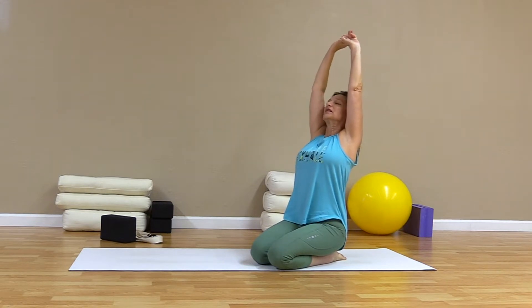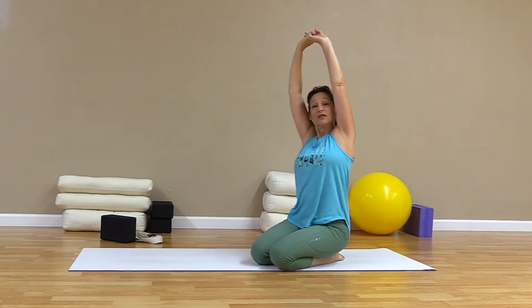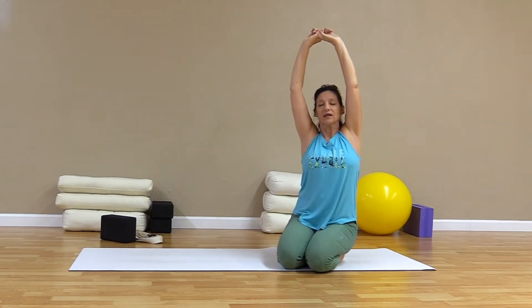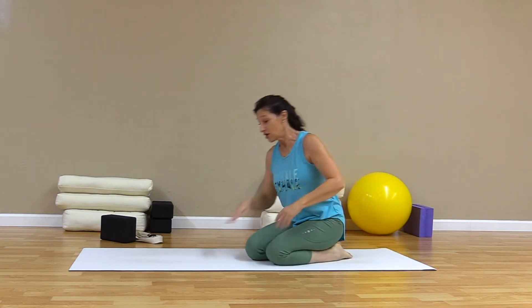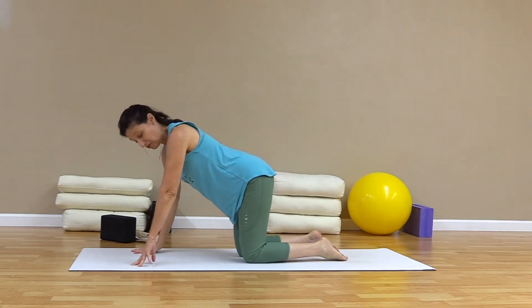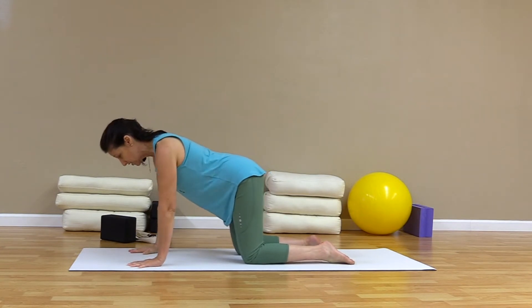Press down those toes a little bit. Reach up and draw the elbows back a little bit. Move your ribs a little bit, seeing if you can slide the ribs away from the hips. And relax the arms. Let's come into a nice table-top, all-fours position here. Nice strong hands and arms, wrists directly under the shoulders, and knees directly under the hips, with a nice flat back.